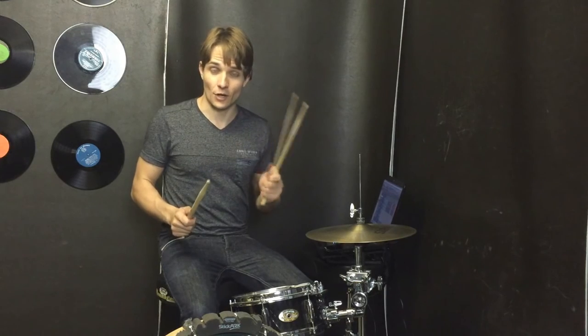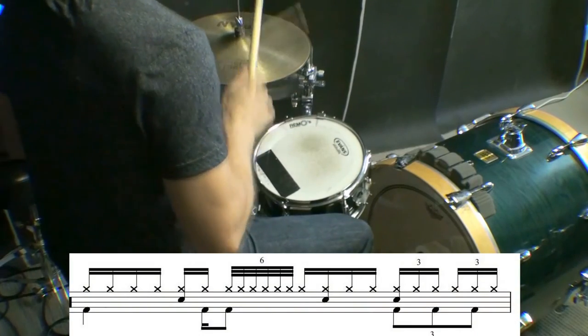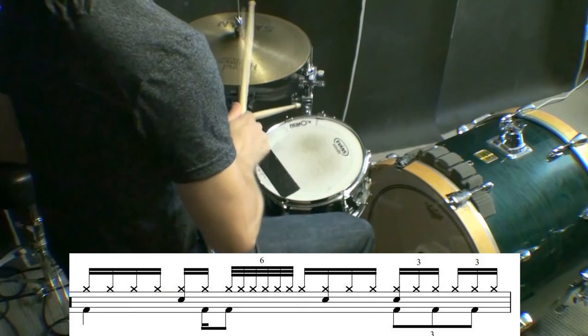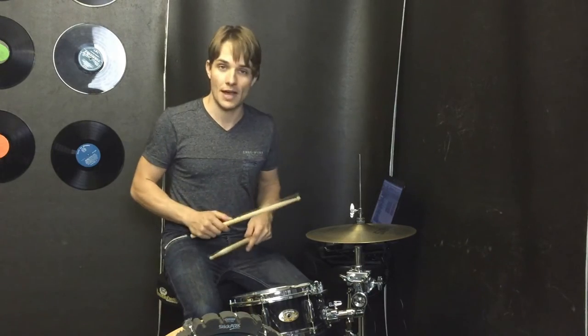For the second bar, we're going to keep the triplets but leave out the very last 16th note on the snare drum. And for the third bar we're going to do the same as the first bar, so we'll leave out the triplets on the hi-hats.